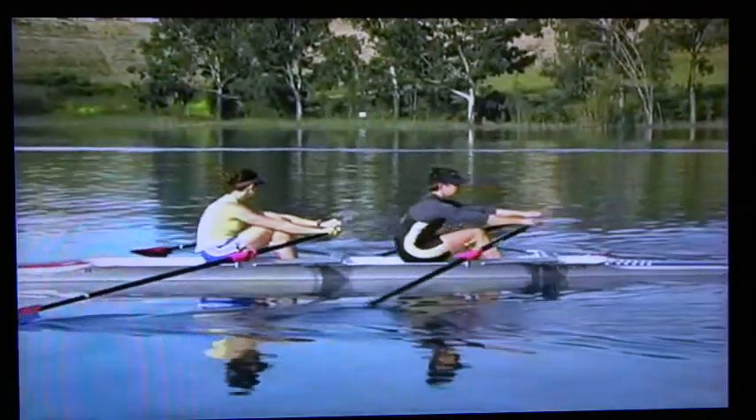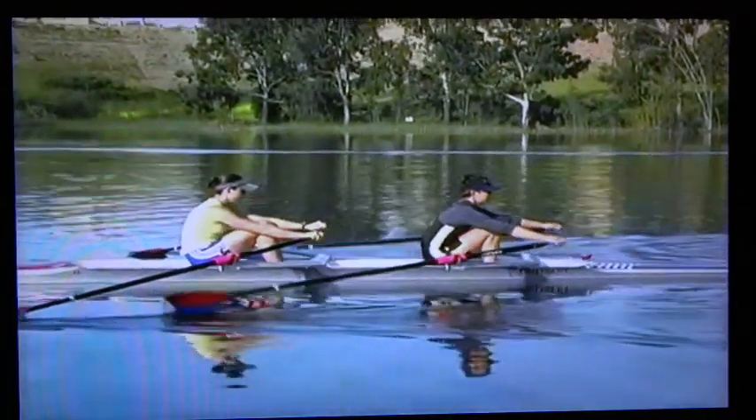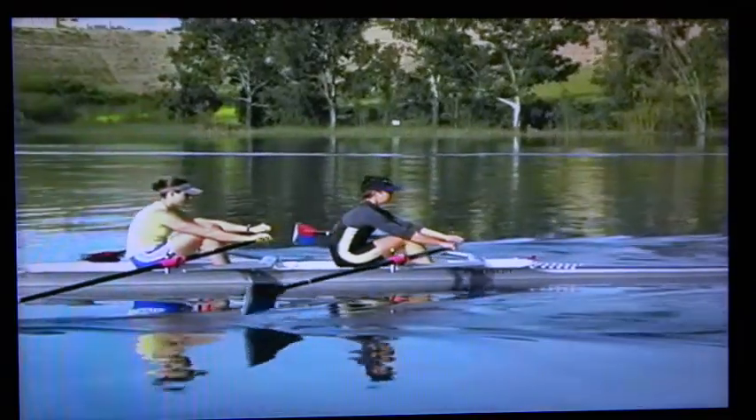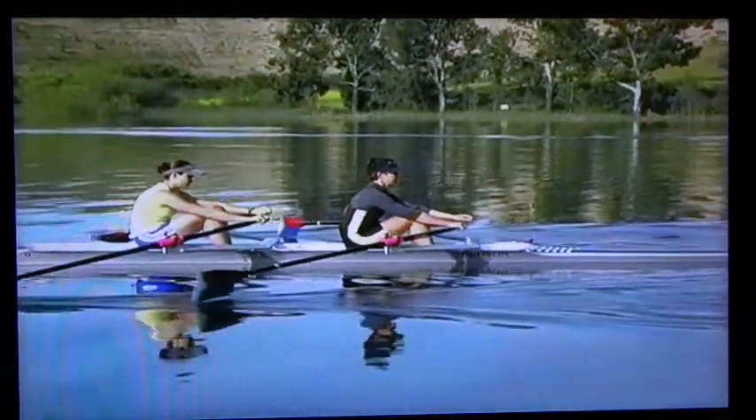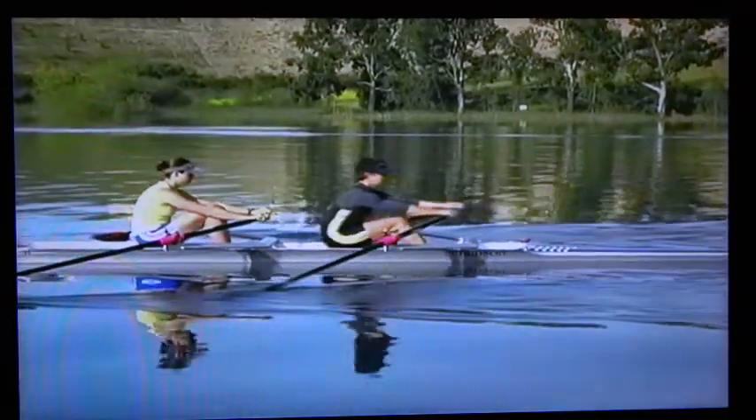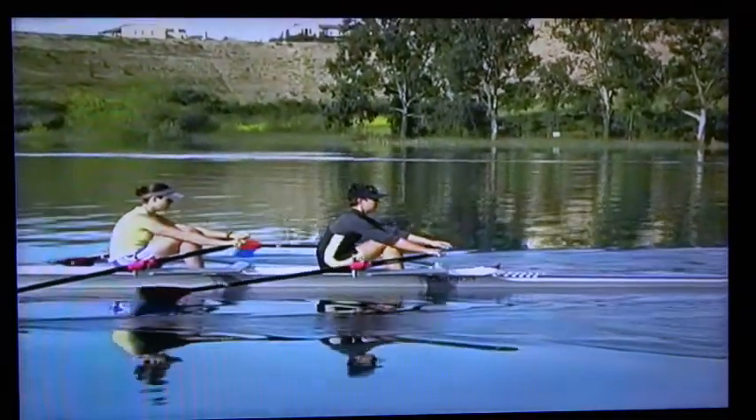In the drill top quarter slide, we emphasize the easy slide forward, relaxation, and coordination between the hands lifting up, scooping the blades into the water, and stepping on the footboards.